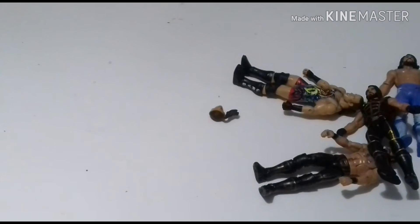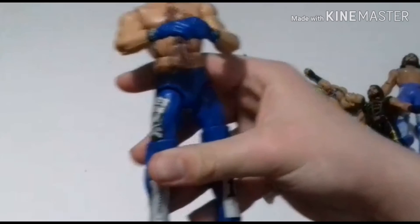Then we have the AJ Styles. I want to show the details on the figure. Again, this was a damaged figure — you can just see the broken neck. That's why I painted it blue and put the details on.